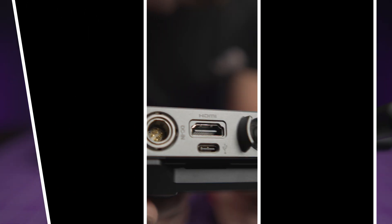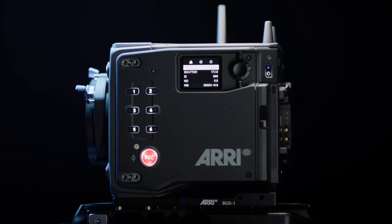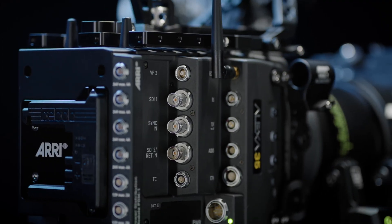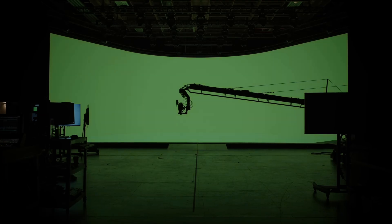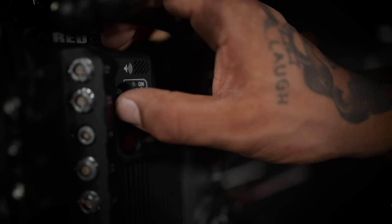Another important feature worth mentioning is the transferred metadata from cameras such as RED and ARRI. Unfortunately I won't show you how it works because I don't have such cameras yet, but I'm sure you'll find a video about this option, and if I can find one faster I'll leave a link in the description.